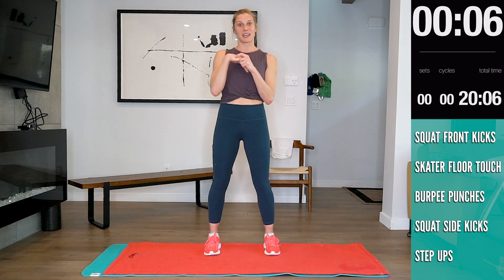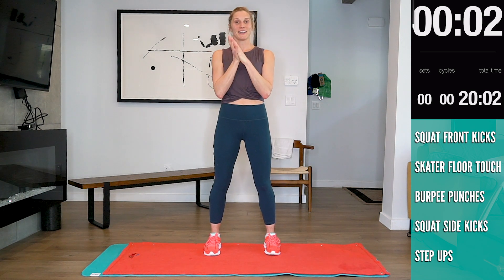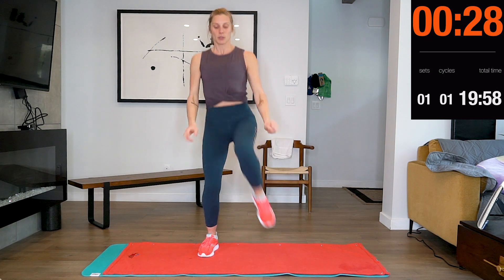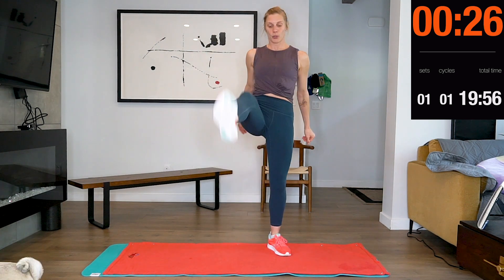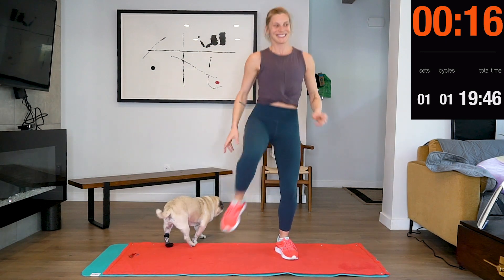Squat with a front kick. Here we go! Three, two, one.